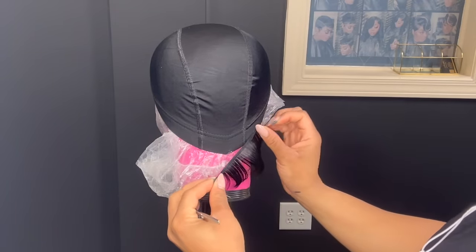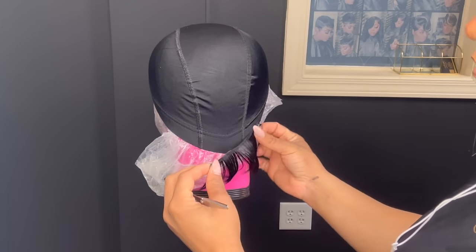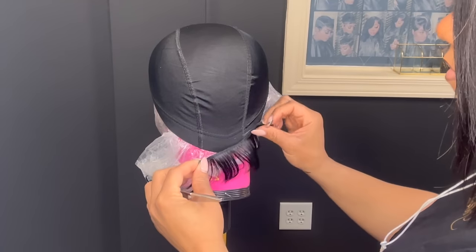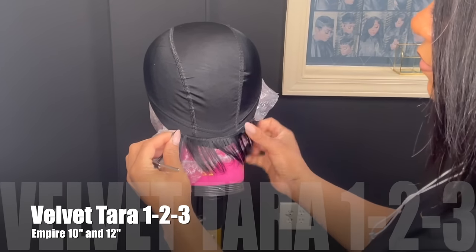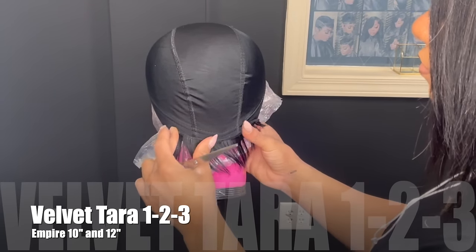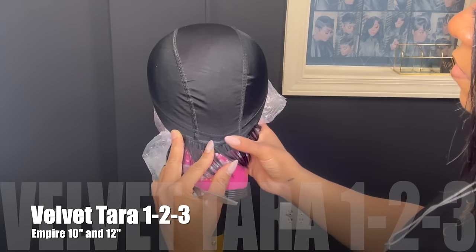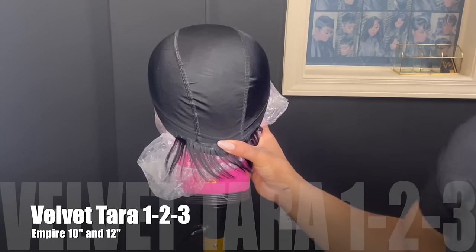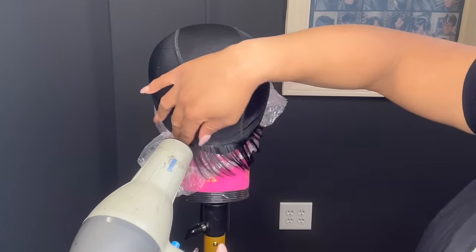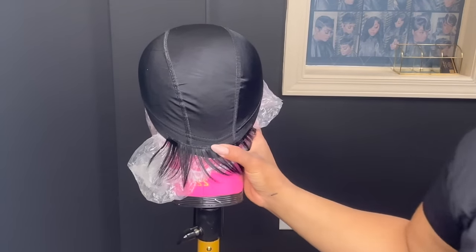For this look I will be using hair that I already have around the salon, but I will link in the description box the hair that you will need to complete this look. I'll be using the Indian Tower 27 piece, and you will need a 10-inch Empire and a 12-inch Empire for this. I like to stretch my tracks so that I can space them out enough so that it lays flat.